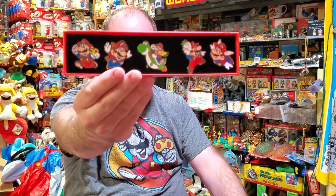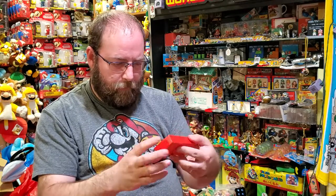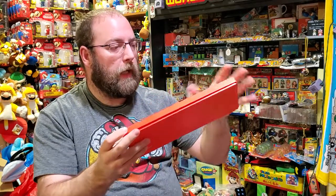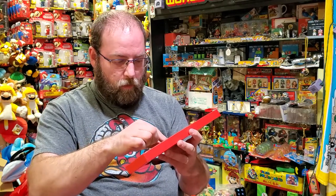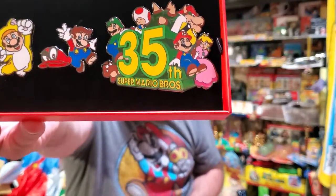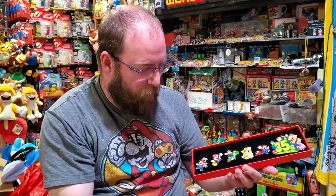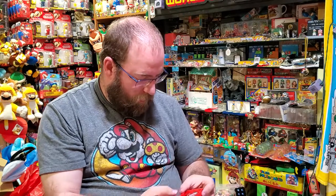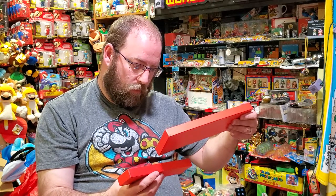You've probably seen these on eBay or all over the internet. My box got dinged a little bit — I hate that. So this last pin here is just massive. The rest of the pins are kind of in line with each other in scale, and then the 35th pin just blows it out of the water.